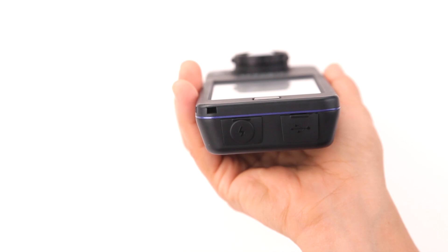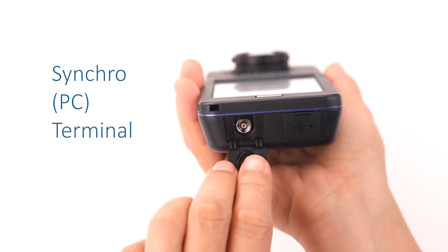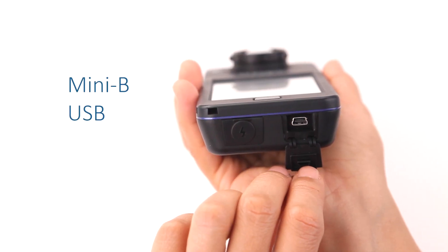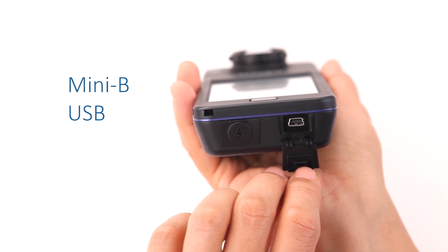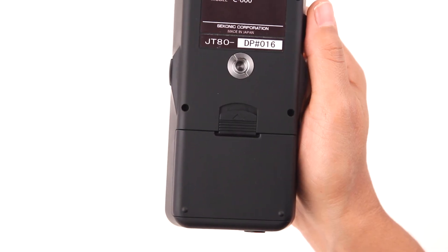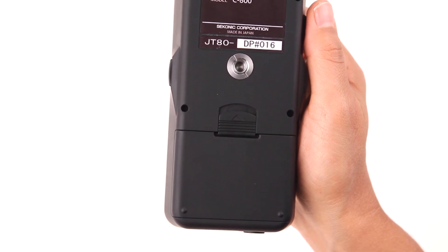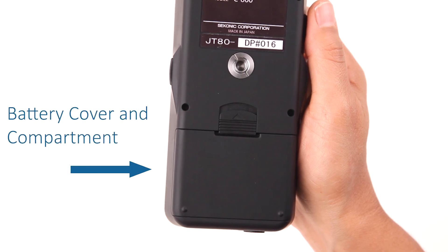Located on the bottom of the meter are two hidden connectors. The first is the Synchro PC terminal for use with electronic flash units. The second connector is a Mini-B USB port for connection to a computer for firmware updates and application software. On the back side of the C800 is a convenient quarter-twenty threaded socket to attach various mounting solutions. Below the mounting socket is the battery compartment, which holds two AA batteries.